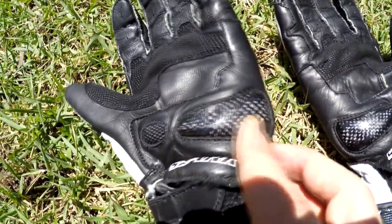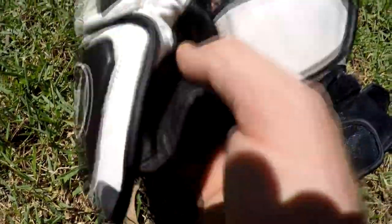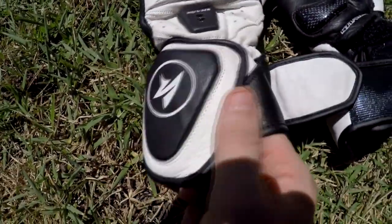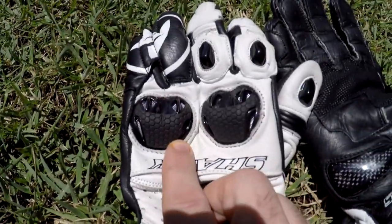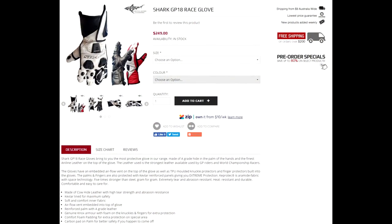The GP18s are made of cow leather. They've got Kevlar lining, vents on the knuckles that double as armor, nylon stitching, a reinforced palm, and also a carbon pad on the palm for when you inevitably put your hands out when you crash.